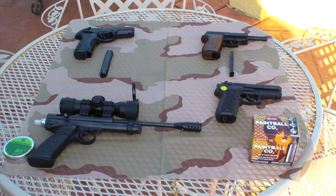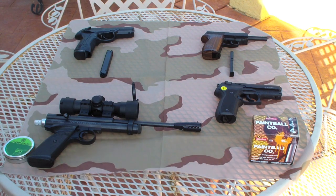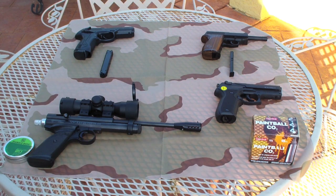Hi YouTube, this is Wingman. Today I'm going to be showcasing a few of my air pistols. In a past review I showed you my Crossman 2240 Tactical. Today I'm going to be showing you a few of my other air pistols and show you some practical shooting.